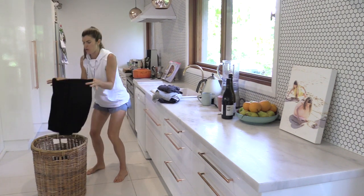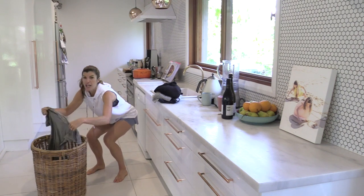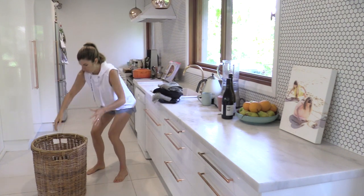You can also, when you are down there, do some little pulse squats — pulse, pulse, pulse — before you come on up and be done with that washing.